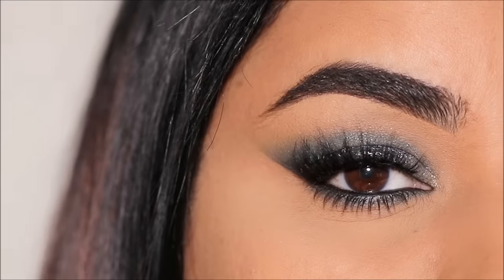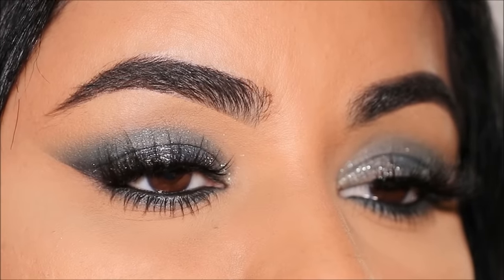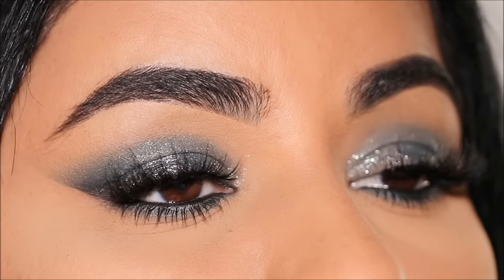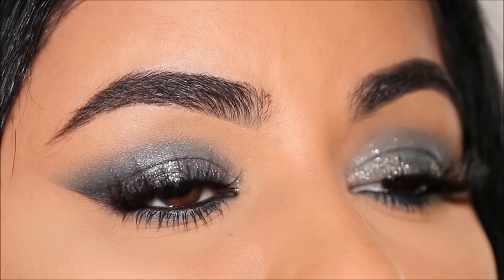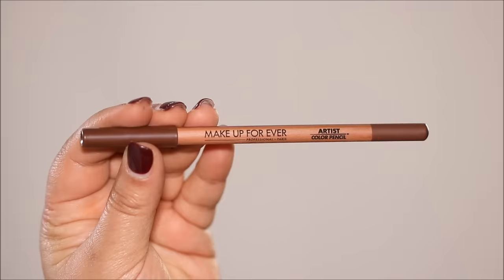Here is the completed eye look — super easy! I wish to show you many more three fingers, three eyeshadow looks coming up in the near future. These look absolutely stunning with minimal effort.